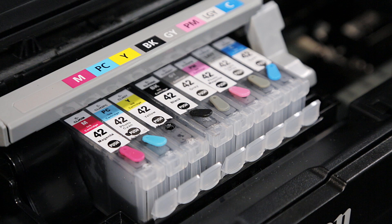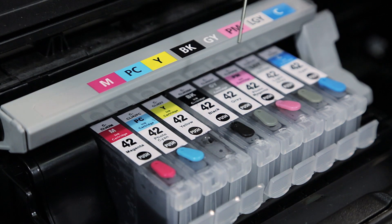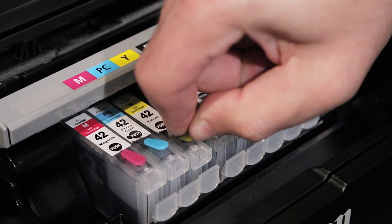After filling with 4 ml, let the tank sit for 1 minute, then repeat the dipstick test. If no ink appears on the dipstick, you may add up to another 4 ml. It is not recommended to attempt more than 8 ml refills. Once all cartridges have been refilled, replace the injection hole plugs.